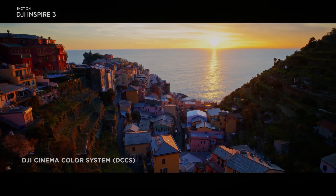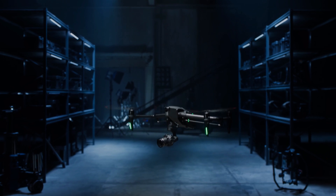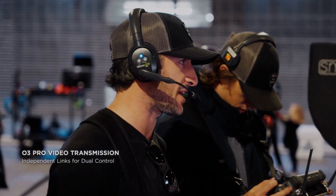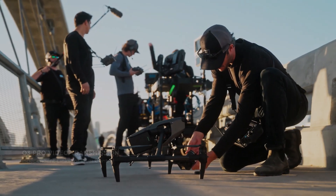DJI Inspire 3 has become a go-to choice for many photographers and filmmakers thanks to its powerful features. In this video we will take an in-depth look at the features of the X9 camera.